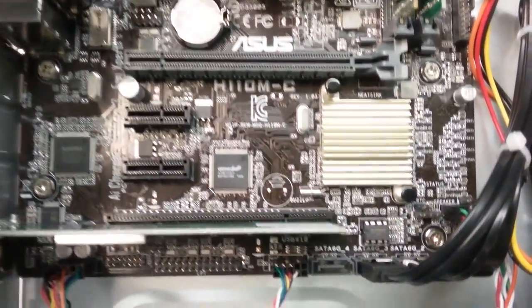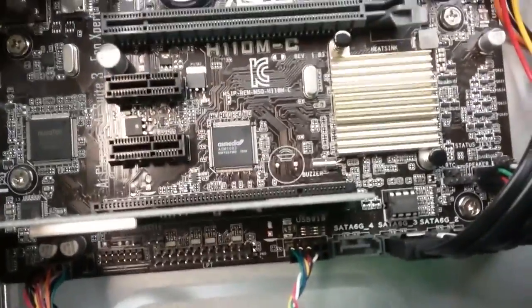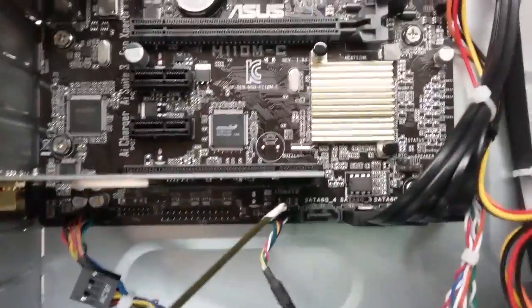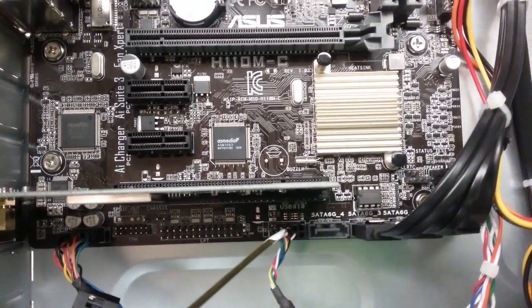This motherboard has only and only one onboard USB header. As you can see, there is one already down here, and it has been occupied by a card reader that we have in this unit.